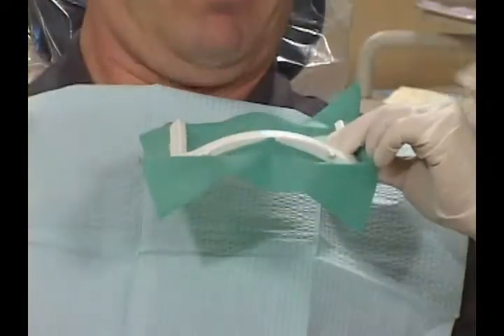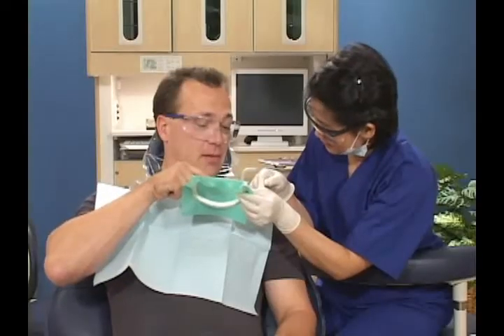First, we numb the area to make you comfortable. We may also use a rubber dam to protect your mouth while we work.